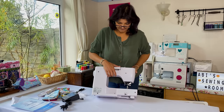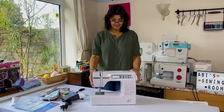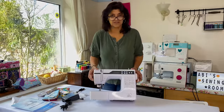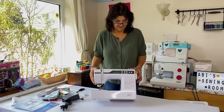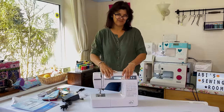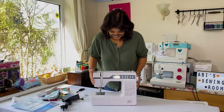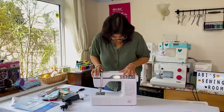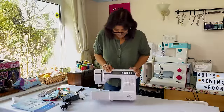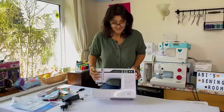Dropping the feed dogs is going to be great for those of you who want to do free motion embroidery. It feels quite robust - I've had previous experiences with cheaper models that feel really flimsy and plasticky, but this one feels really robust. I've got all the buttons here on the front; it's a bit grey, not very cheery, so we may be livening it up with some stickers.